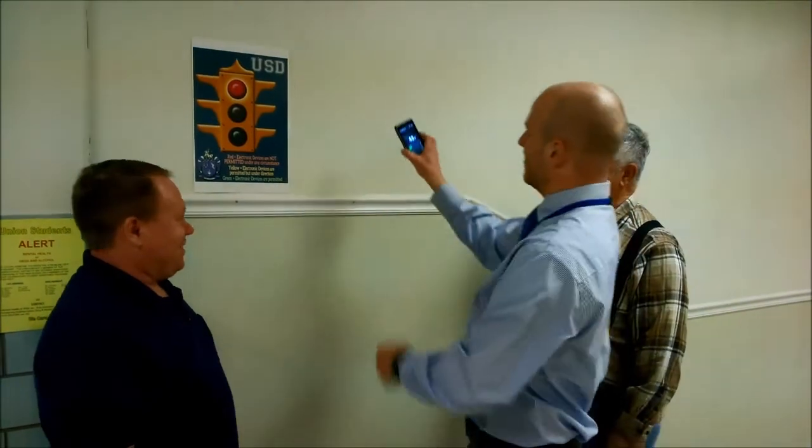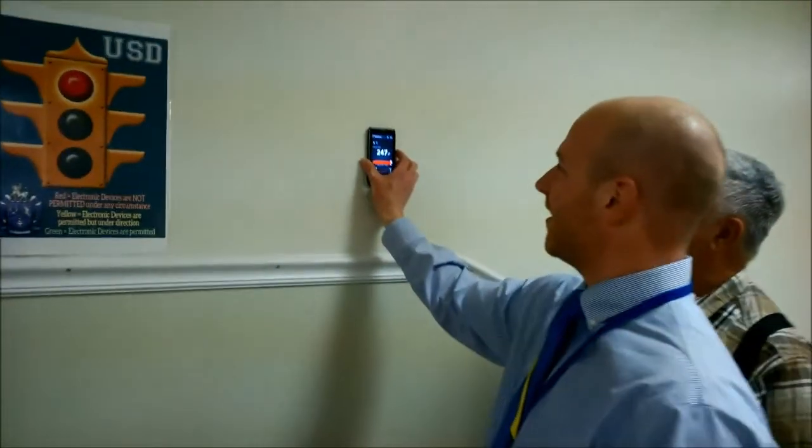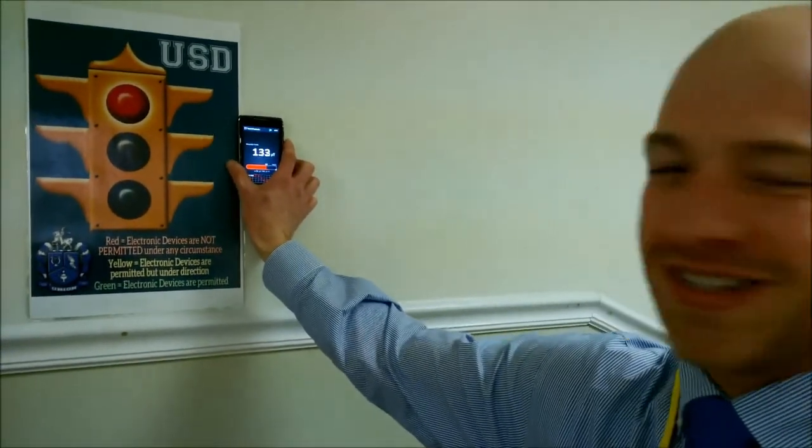I wonder where the metal studs are? I have an app for that. I open up my metal detector app, and because they're metal studs, all I have to do is move my phone over it, and bam, right there's the studs.